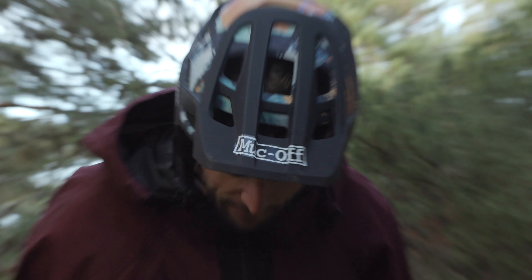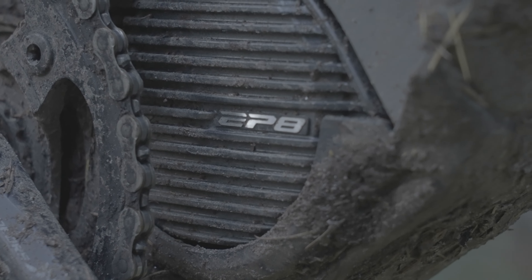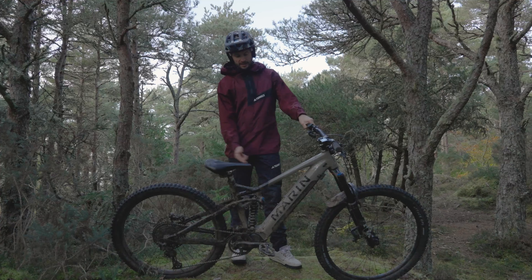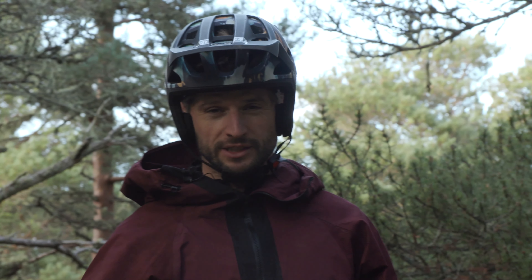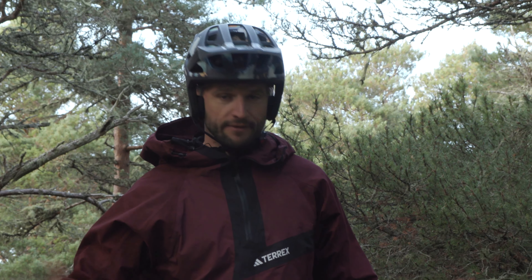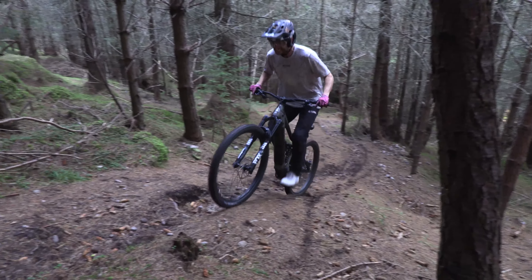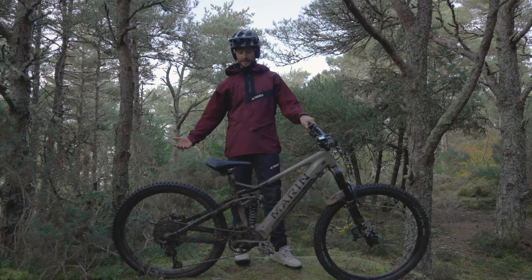Moving on to the heart of this bike — it's rocking the new for 2023 Shimano EP801 motor, which kicks out a maximum torque of 85 Newton metres, coupled with the 630 watt-hour battery. That gives a really nice amount of riding time even when you're riding in Trail or Boost mode, which is honestly the only mode this bike ever sees. If you do clock it into Eco, you'll get a fierce amount of riding time.